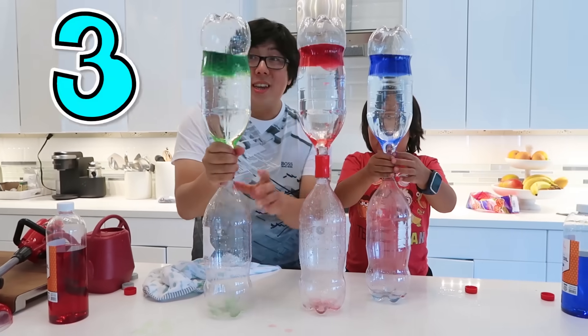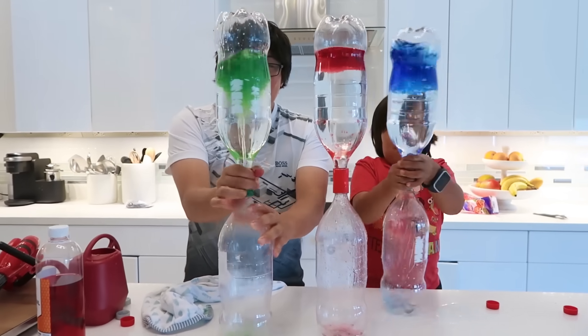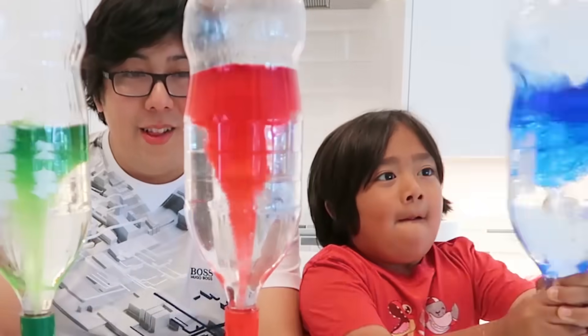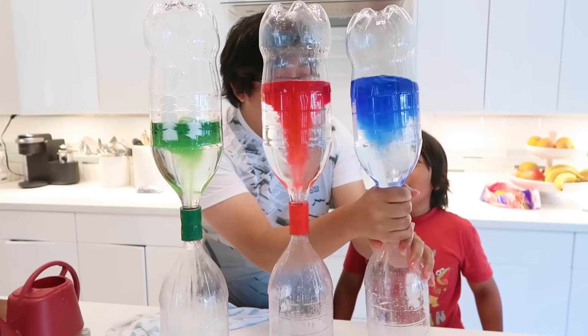Are you guys ready? Three, two, one, go! Here we go! Go, go, go, go! There you go! Look at that! So cool! Here we go!